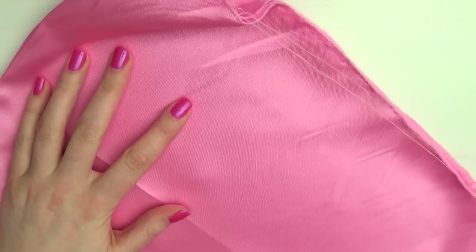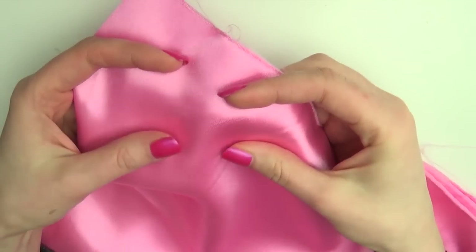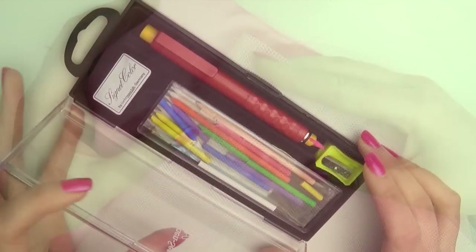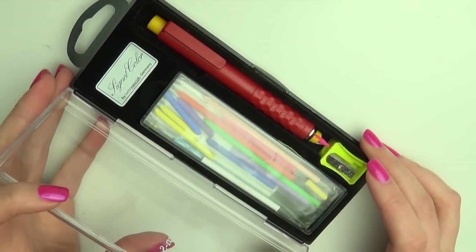Start by picking out your fabric. I went for this shiny pink one and some tulle to match. Also get out some fabric chalk and some scissors.